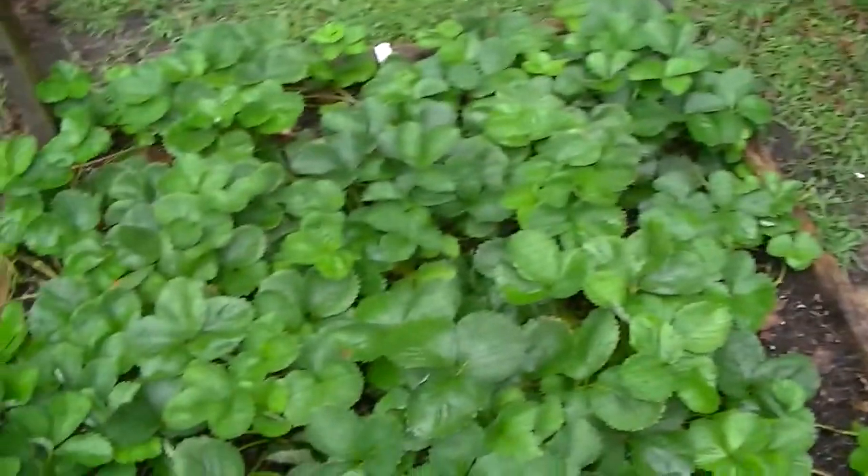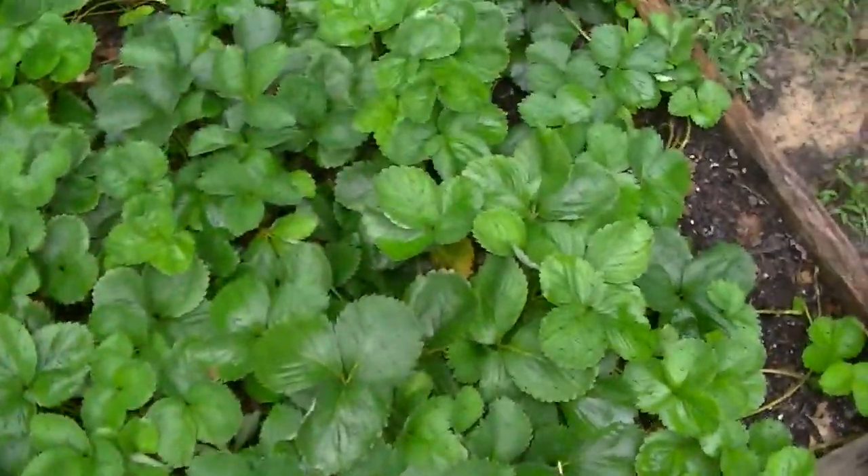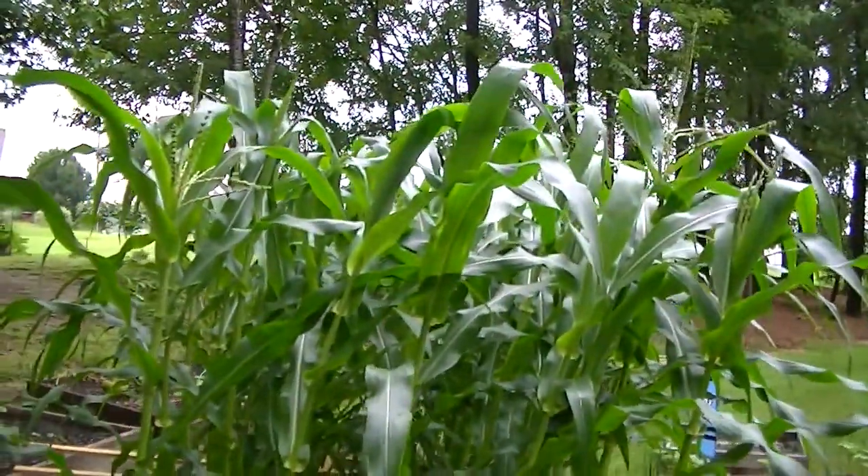This is the strawberry bed — not doing anything right now but it looks nice with the netting around it. And look at my corn — it has tassels!